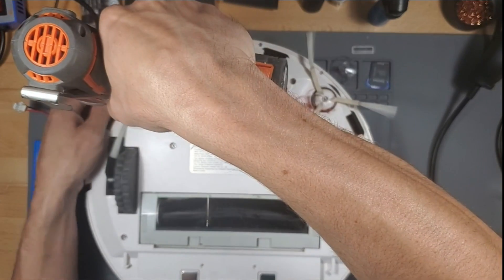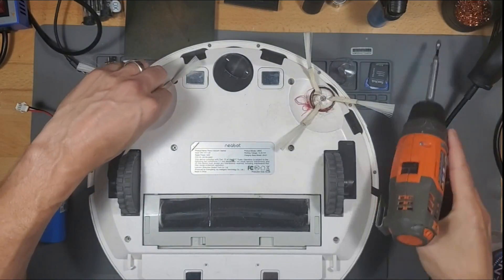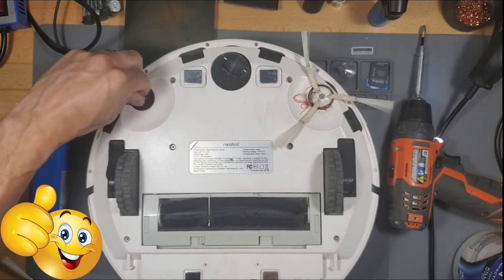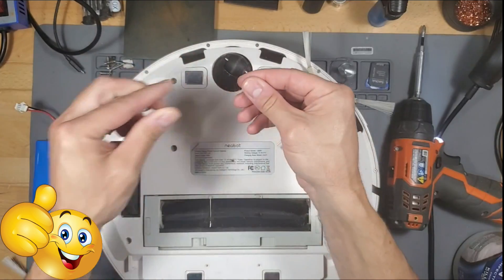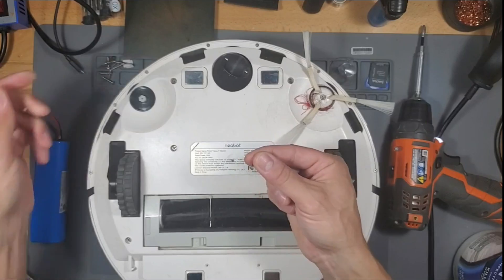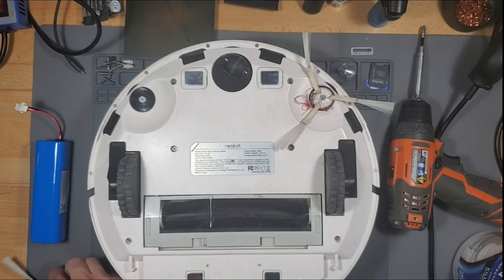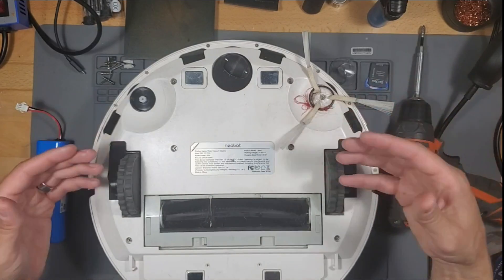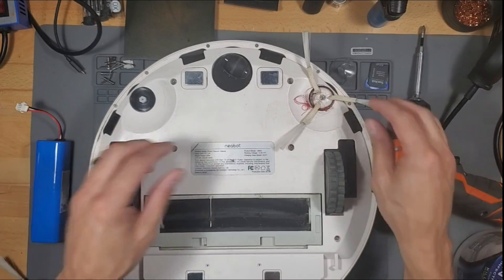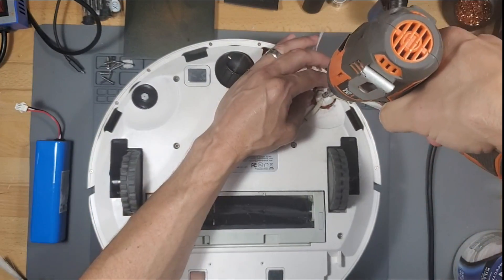Meanwhile, while we have it taken apart, might as well maintain it, right? Take out the brushes and clean all this stuff out. This actually wears and tears on the battery, because the motors struggle when there's hair wrapped around each motor. It causes the motor to strain and the battery to push, which actually eats away at the battery faster because of the resistance the hair is causing on the motor.